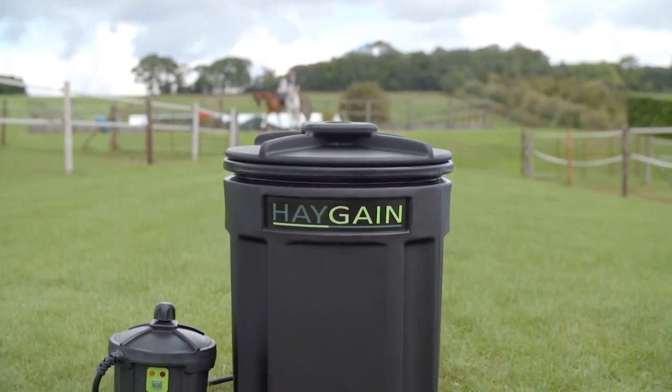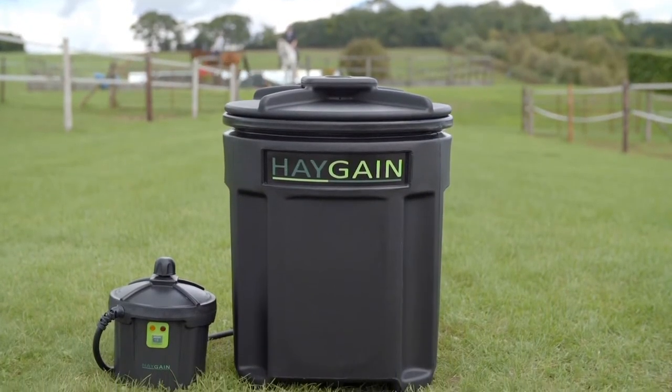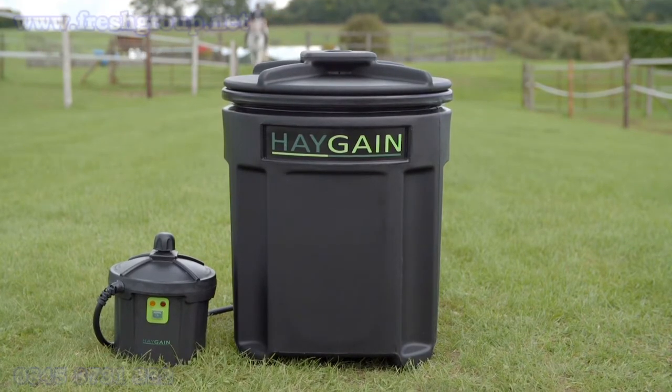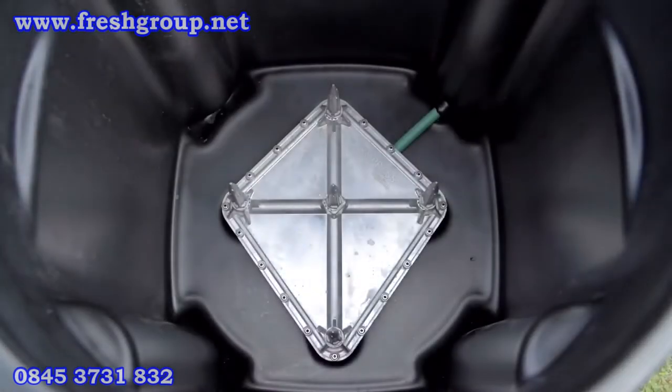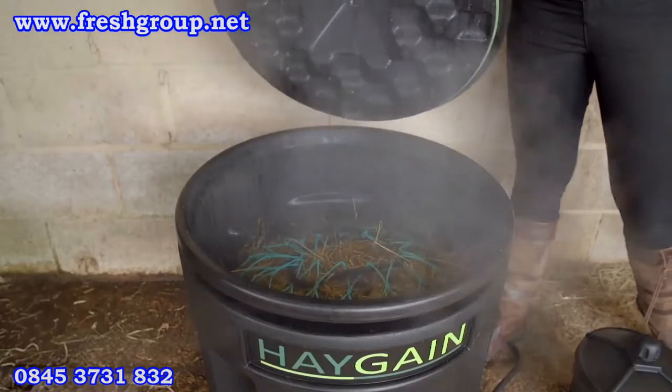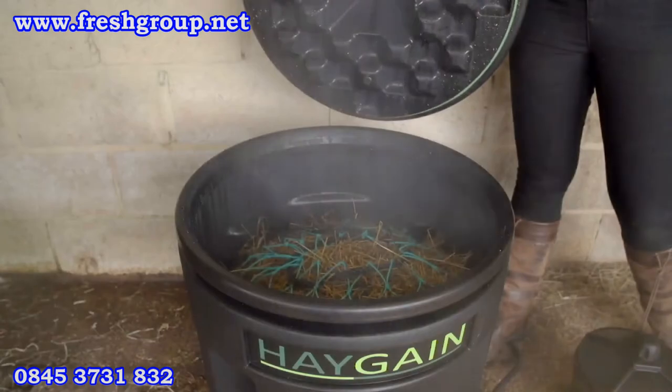Haygain hay steamers are scientifically proven to eliminate respirable dust in hay and haylage by killing mould spores and bacteria. The Haygain method uses the patented, proven manifold spike system designed to push steam into the centre of the hay, ensuring all of the hay is steamed fully. The process re-hydrates the hay without nutritional loss and makes it more palatable.